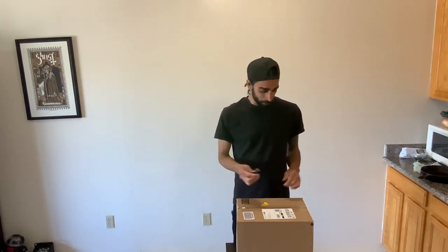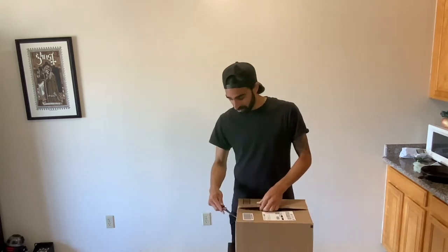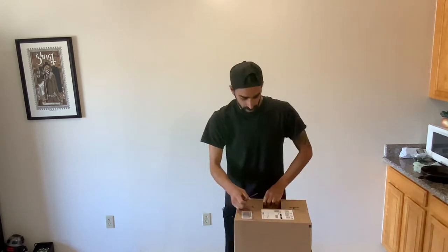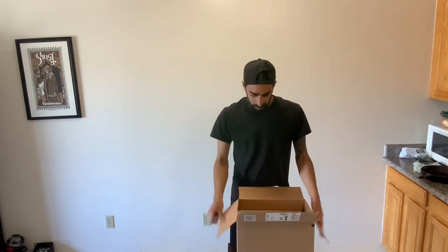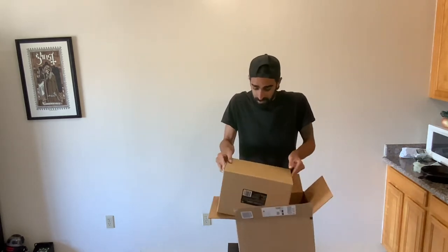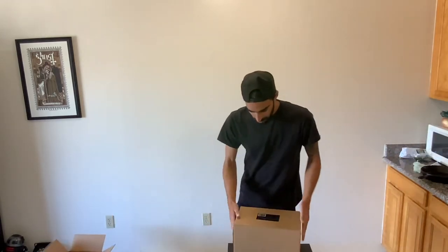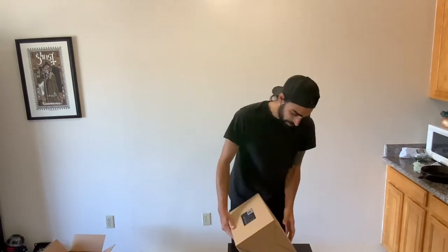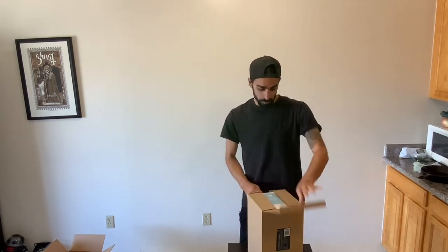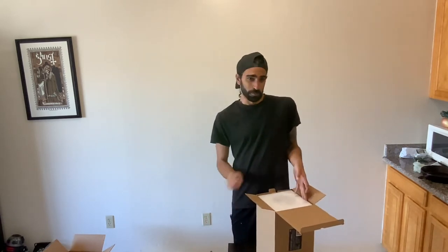All right, another unboxing. Today the carbon filter came, also from AC Infinity. Pretty simple, but I figured I'd do a little unboxing and then show you guys the install. It's double boxed, which I appreciate. Hopefully this will basically make it so my room doesn't smell like tomato plants.